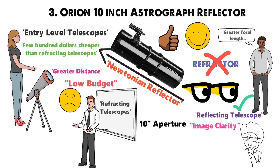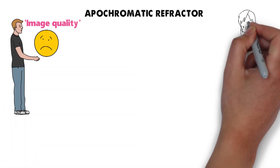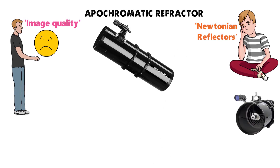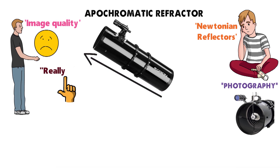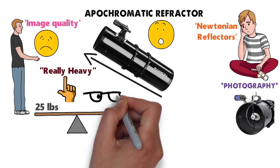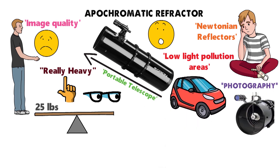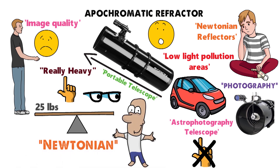Although the 10-inch aperture sounds impressive and works well for viewing distant planets, you might find the image quality isn't as good as with an apochromatic refractor. This is true for most Newtonian reflectors, but the Orion Astrograph has been specifically designed for photography. One of the main issues with this telescope is although it works well, it's really heavy — 25 pounds — which is a bit of a nightmare if you're looking for a portable telescope to transport to low-light-pollution areas. Overall, this wouldn't be my first choice for an astrophotography telescope, but if you're definitely looking for a Newtonian, this would undoubtedly be my choice.